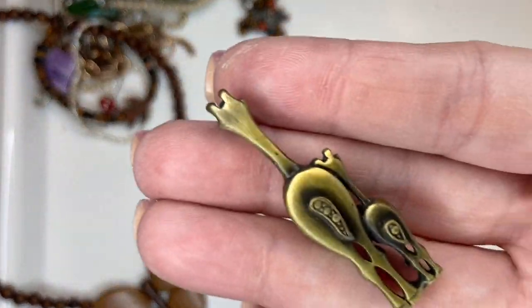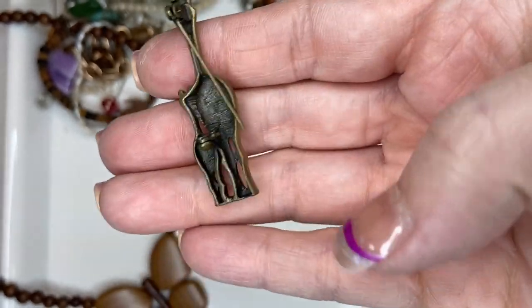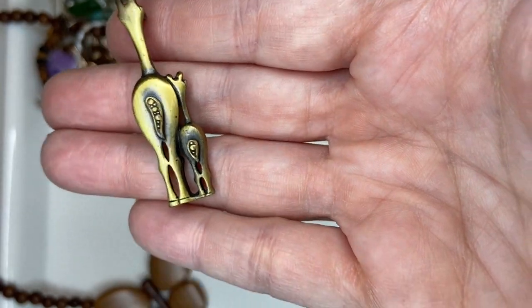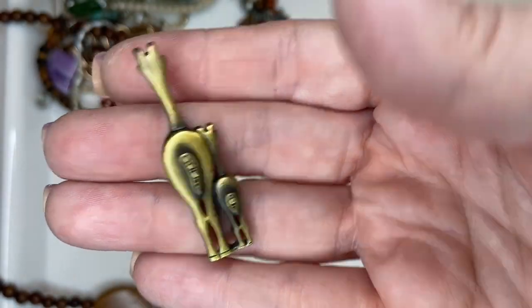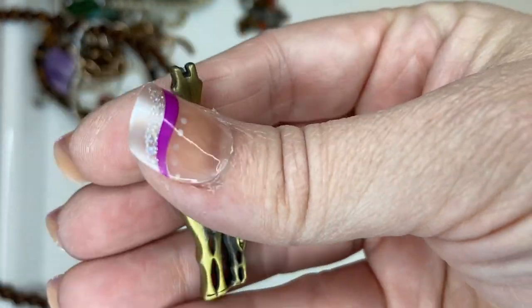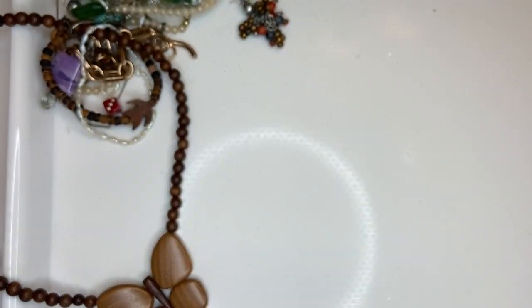Here's a cute little pendant. Is that supposed to be — yeah, the back of a giraffe? Oh my gosh, that's so cute! I don't see any maker's mark, but I'm going to do five on that — super cute.